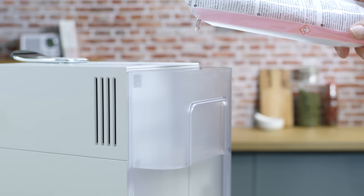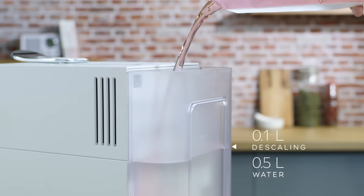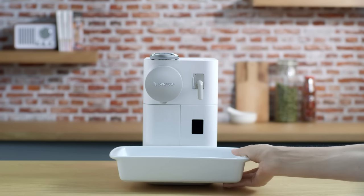Fill the water tank with 100 milliliters of Nespresso descaling agent and 500 milliliters of water. Place a container with a minimum of 1 liter capacity under both the coffee outlet and descaling pipe nozzle.